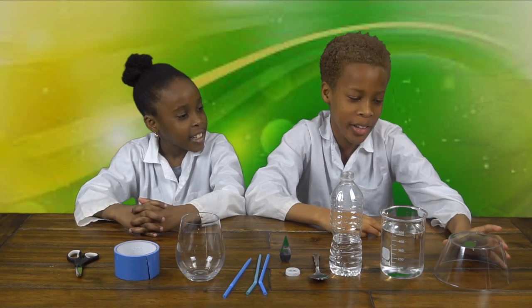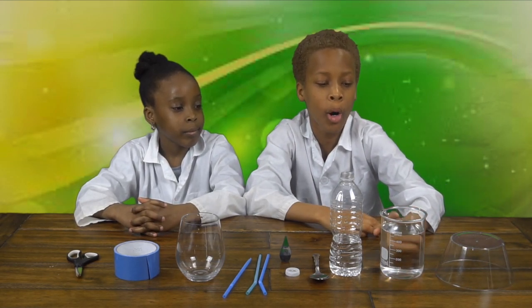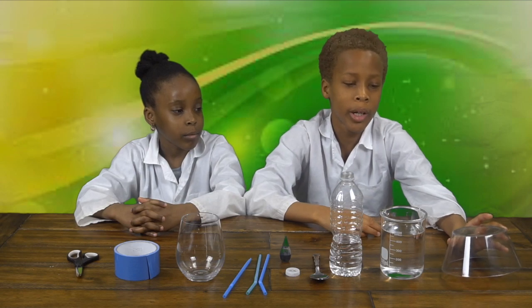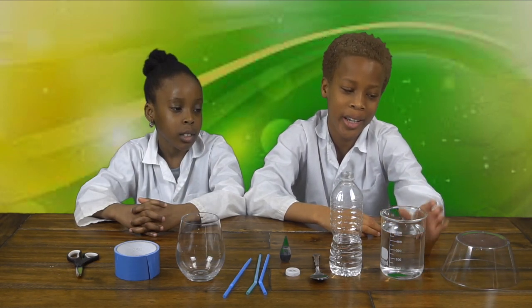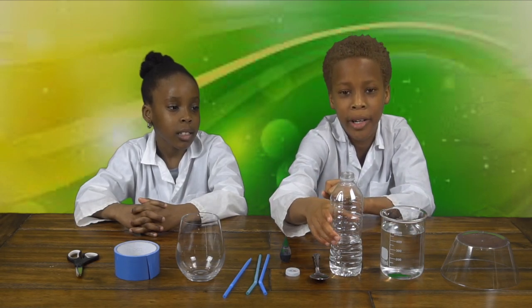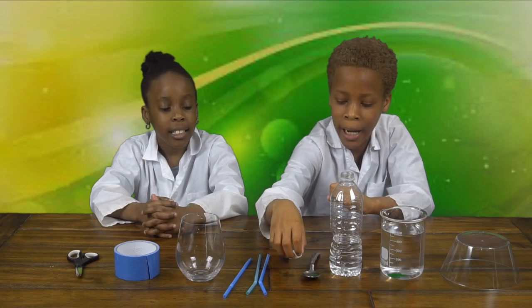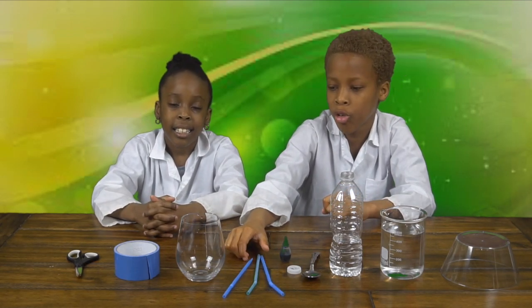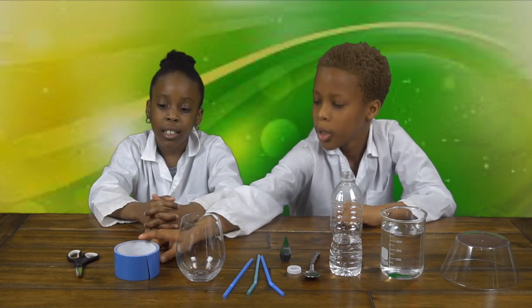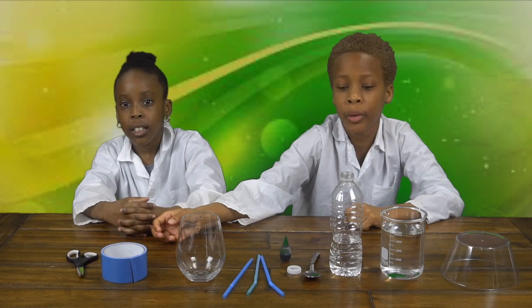For this experiment you're going to need a base, a cup with water in it filled up almost to the top — you need the base because you have to make sure the cup with water sits higher — and a bottle with water in it, a spoon, a cap with two holes in it, food coloring, three straws, a cup, duct tape, scissors, and a hot glue gun.